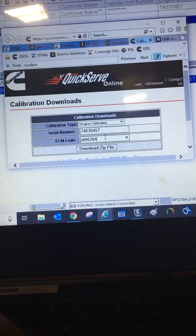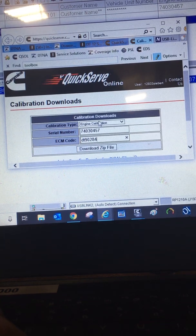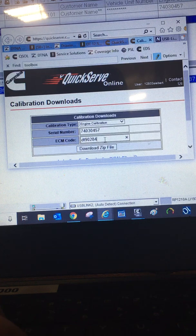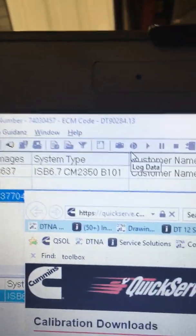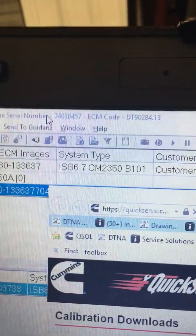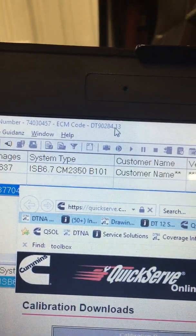Once you get there, you put your serial number 7403090284. Do not put the decimal point. That's the ECM code. We're not putting the .13 in there.